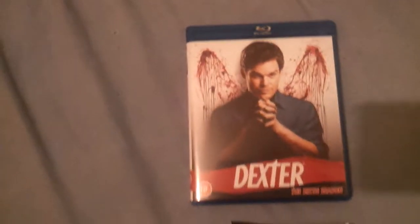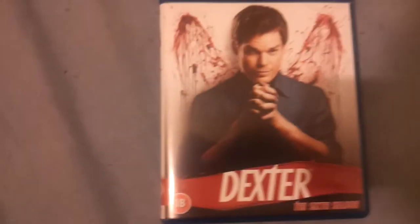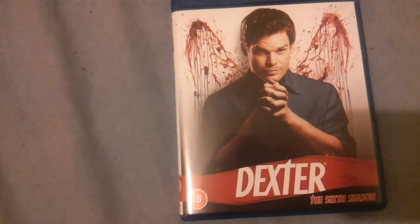And that is it — the Dexter complete season 6. I don't really call it a box set, but it's just the size of a normal case. Go check out Zoom Movie Craze, I've got some more videos coming soon. Thanks for watching, goodbye.